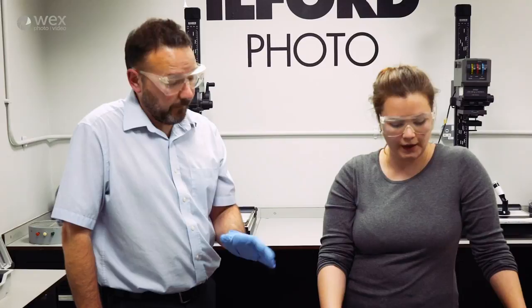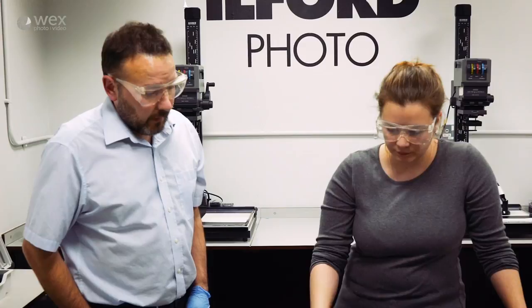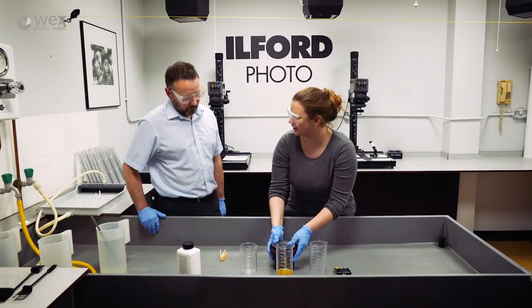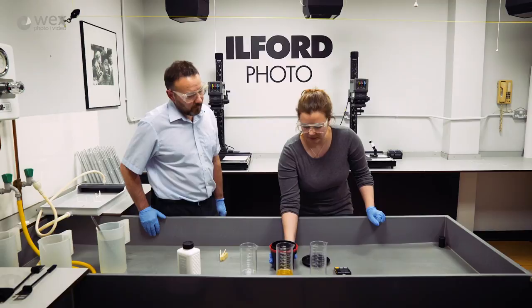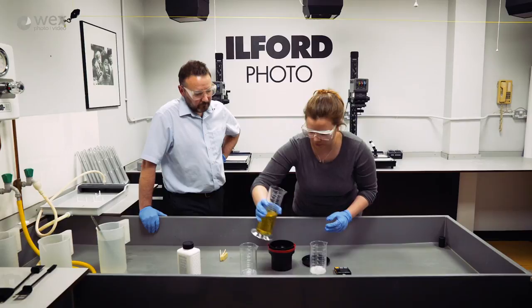On the last set of inversions at the six-minute mark, it's best to take the lid off so you're ready to pour the developer out at the six and a half minute stage. Then get the stop bath in really quickly - we were within about three seconds. Pour the stop bath straight in and replace the lid.